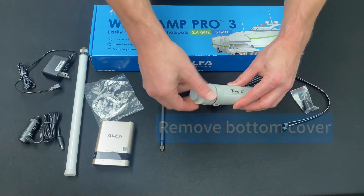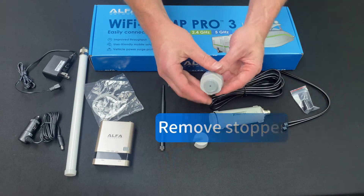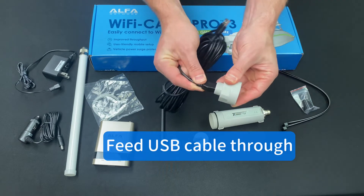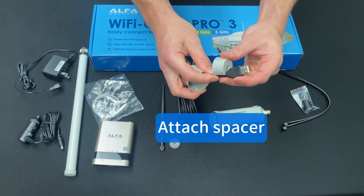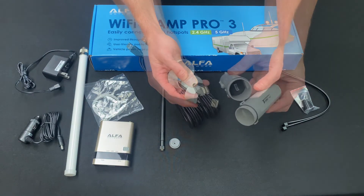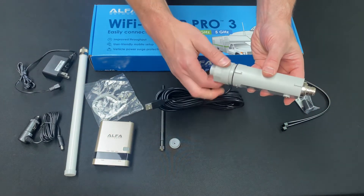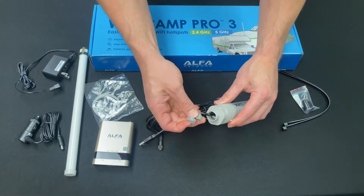Hardware setup: Unscrew the cap. Remove the stopper. Feed the USB cable through. Attach the spacer. Connect the USB cable. Twist on the cap. Reconnect the stopper.